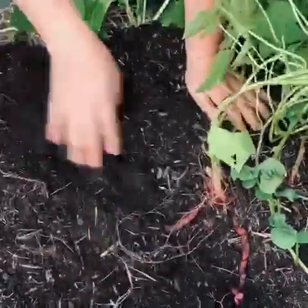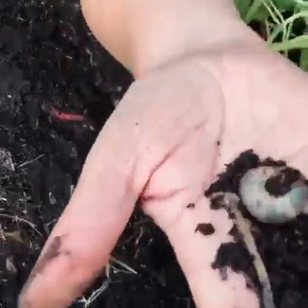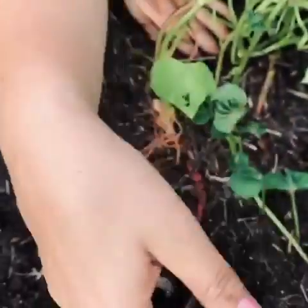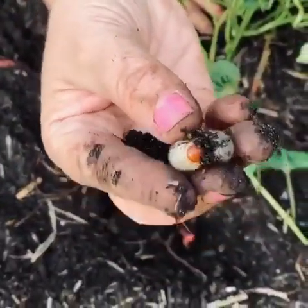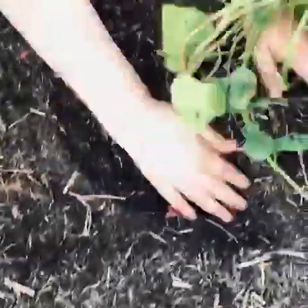Let's dig, dig, dig with our hands. I found something. What do we think this might be? Do you know? It's white and a bit curly. I wonder what you think it might be. I'll just pop it there.